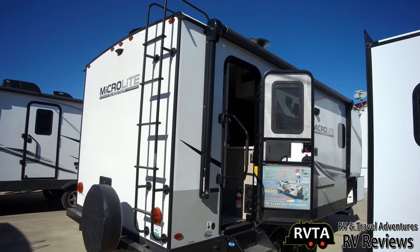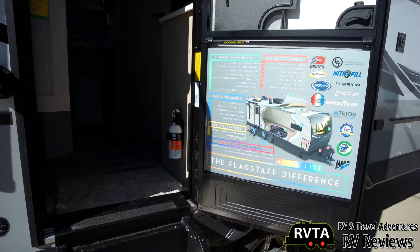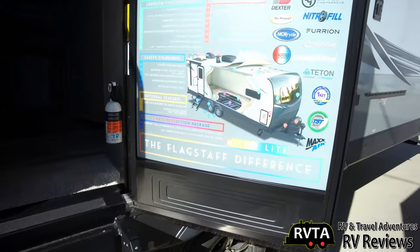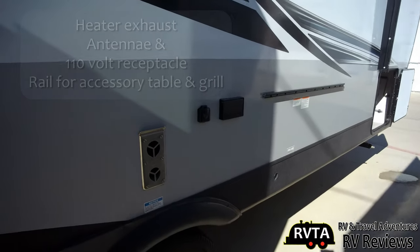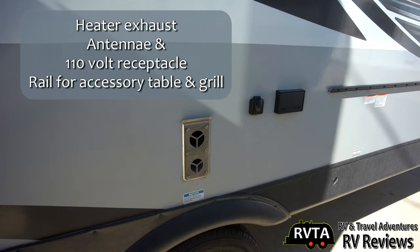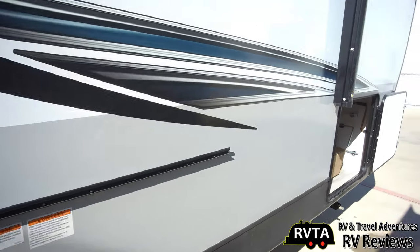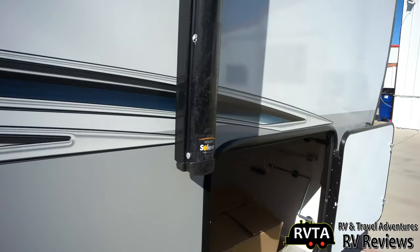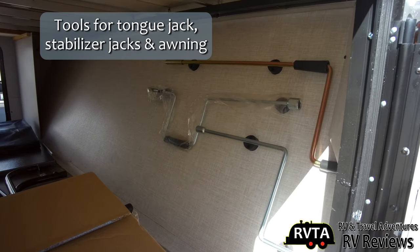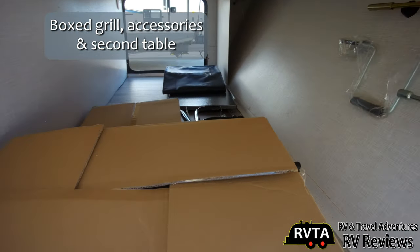This is the month of January 2021 and inventories are quite low — there's not very many units on the lot. Typically they have a good dozen or two of these Microlites, Super Lights, Classics, etc., but they only have a few here and there. There's a heater exhaust, antenna and receptacle, and a rail for your table or grill. Inside that compartment is where they store the table and the grill. On the right side you get tools with little magnets to hold them, and there's the box holding the grill along with some accessories.